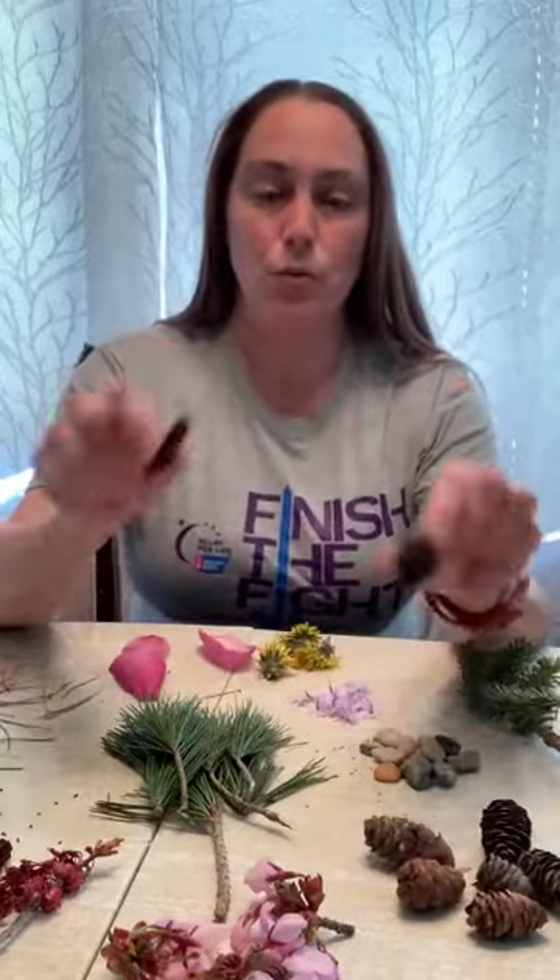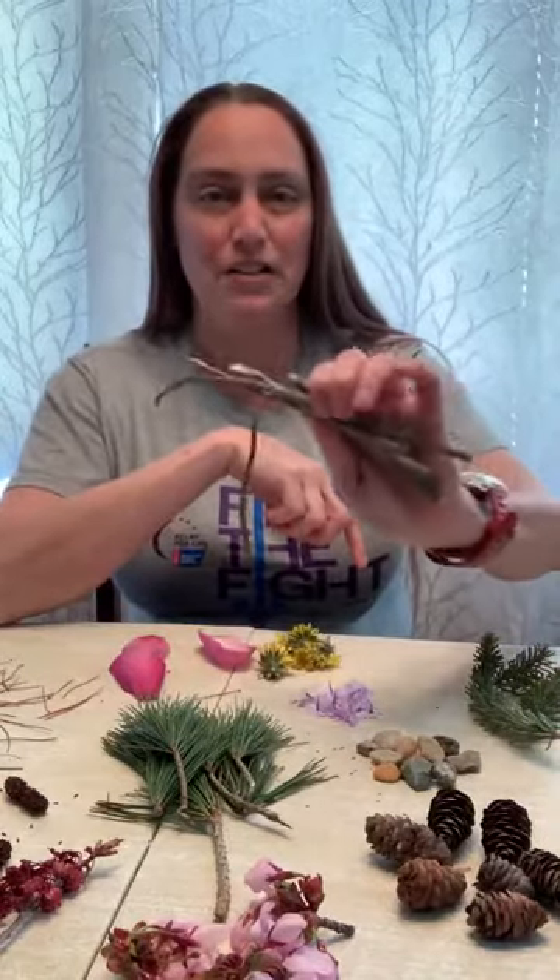I started with going on a nice little walk around my neighborhood to pick up some stuff in nature. I found some flowers, little bits of pine cones, some rocks, sticks, pine needles, and I thought we would make some fun little sensory bottles.